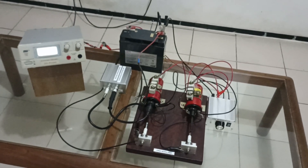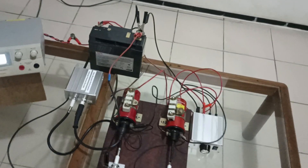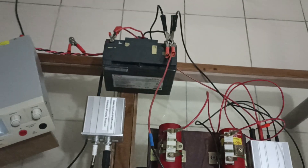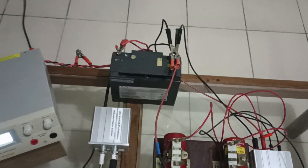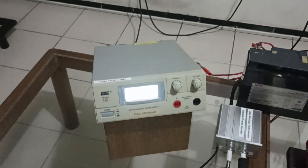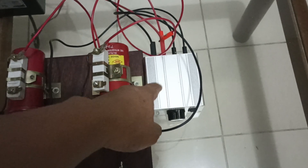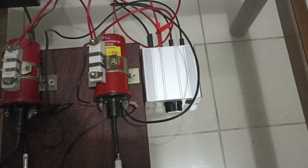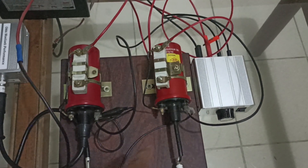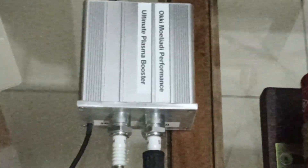Let me show you the whole setup again. Here is the 12V battery, the power supply to keep the battery voltage stable, the coil igniter, two ignition coils, and the ultimate plasma booster.